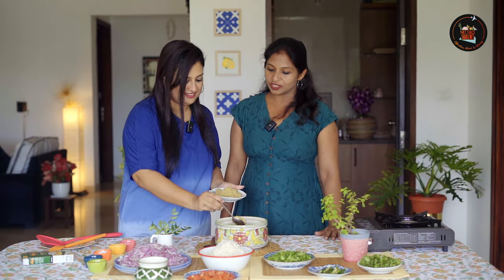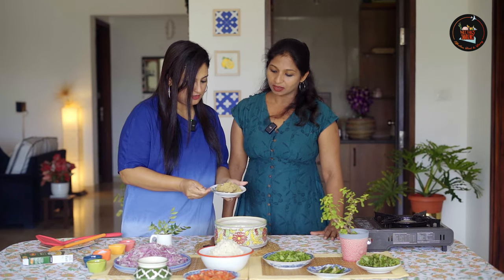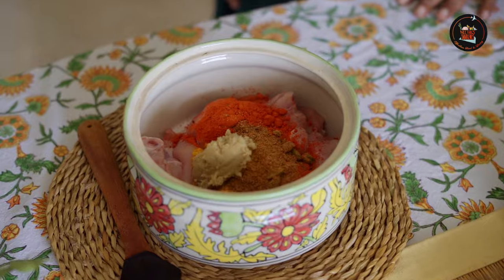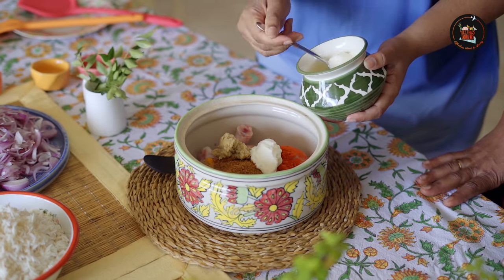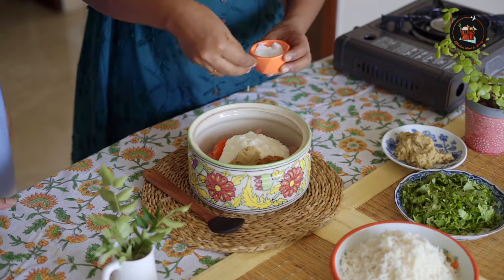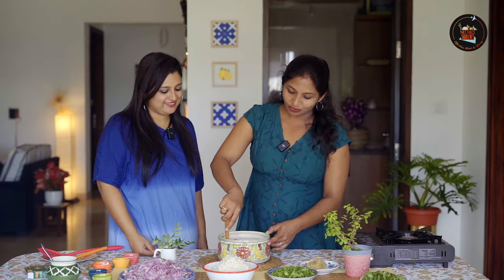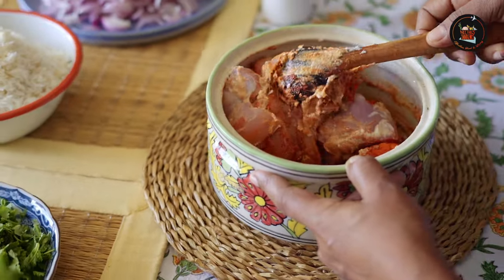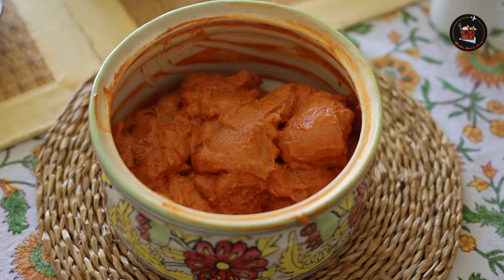2 teaspoons of Shan biryani masala. 1 and a half teaspoons of ginger garlic paste. 3 to 4 teaspoons of yogurt. Season with salt. Now we will mix the ingredients well. I highly suggest keeping this chicken marinated overnight — it gives a good flavour to the biryani.